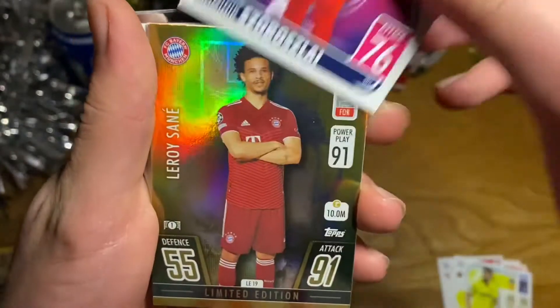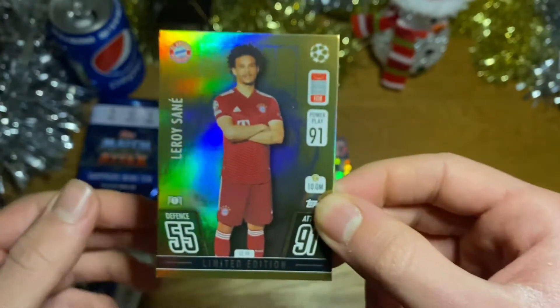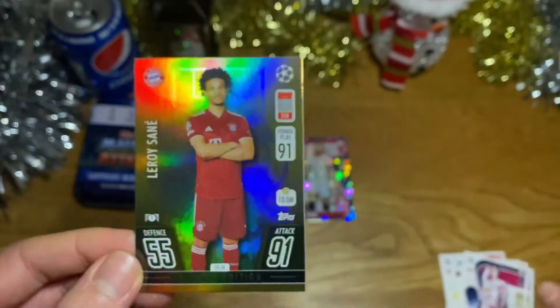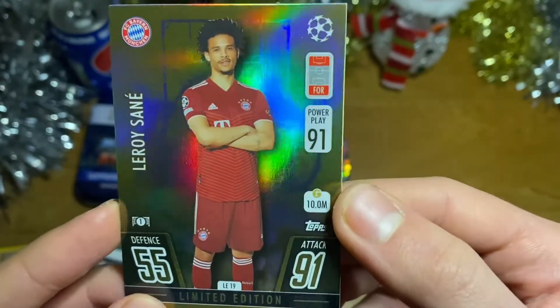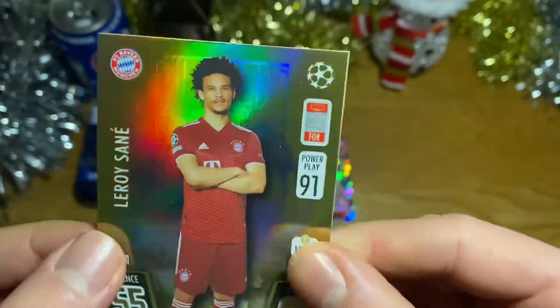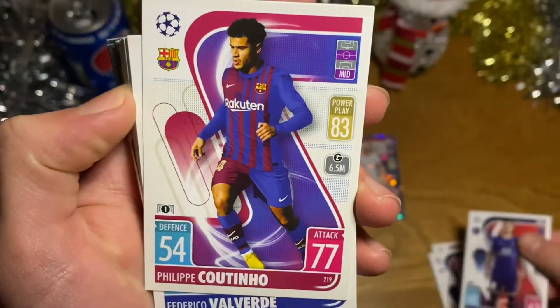Next up we've got Gudelj of Sevilla, Mario Gaspar captain card of Villarreal, Szoboszlai of Leipzig — and oh! We have a gold Limbs Edition! It came out of nowhere — it's Leroy Sané of Bayern Munich! That's absolutely fantastic, I didn't expect that at all. Leroy Sané gold edition, 91 attack — what a player, what a baller. Very very nice pull! So you get the Sapphire Limbs Edition and a gold Limbs Edition in this tin — absolutely awesome.